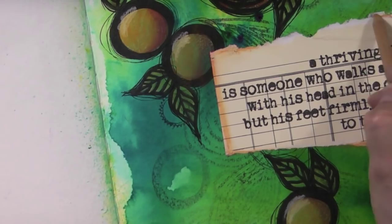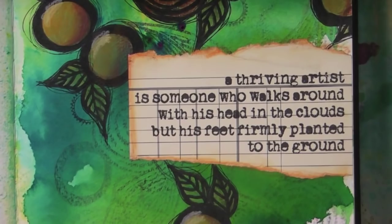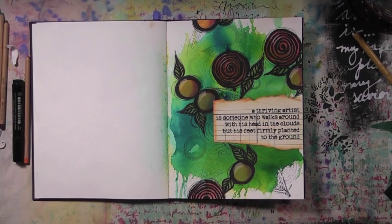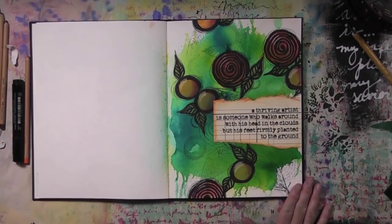That quote was inspired by something my brother said. I had a long conversation with him about art and he said something in French: 'un artiste qui dure la tête dans les nuages et les pieds sur terre.' I translated this the best I could — if there are syntax errors or grammatical errors, I apologize, though I kind of don't care either. It's in my book; I'm the boss, I can do whatever I want, and I love love love that saying.